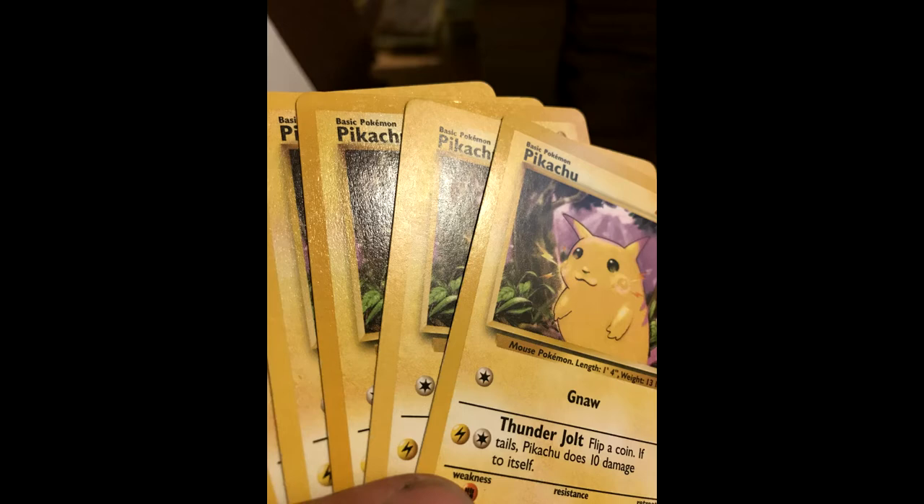Next, someone else discovered that there are three different versions of the Unlimited Edition Pikachu. You have one that is entirely glossy - both the border and the card. You have one that is entirely matte, so not glossy at all. And one where only the border is glossy. Here is the picture he made where you can see the differences, and I now have all three variations.